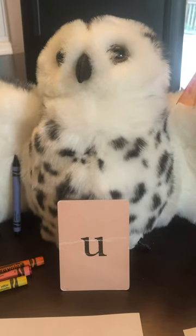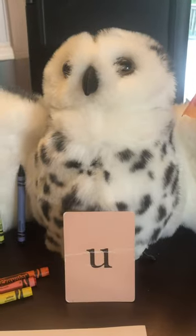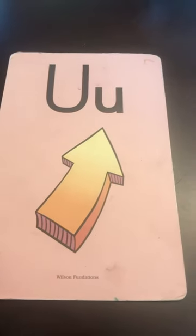Hello, my kindergarten friends. I have Echo the Owl here, and Echo the Owl is going to help you practice the letter U. Here we go. U, up, uh.